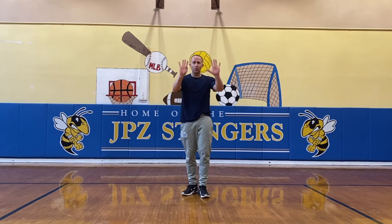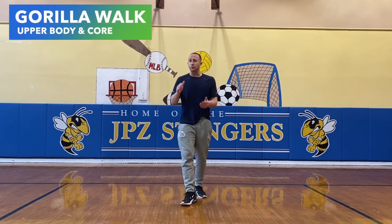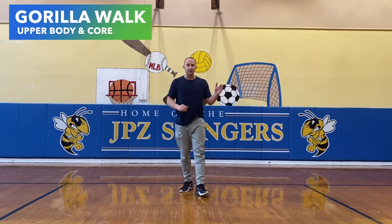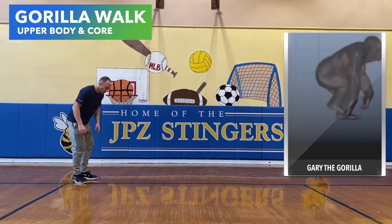Nine moves in the book, one more to go. It's called the gorilla walk. Let's make this our best move. Let's bring the most amount of intensity. Make sure we do it for the full 30 seconds. Alright, let's get it. Three, two, one.